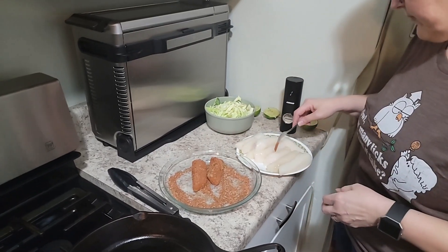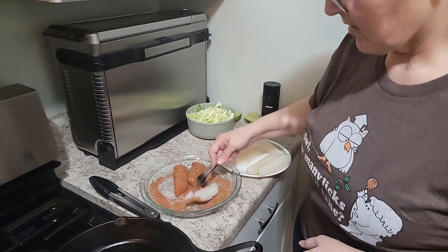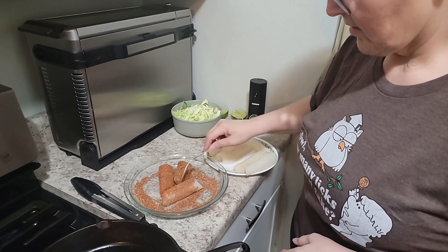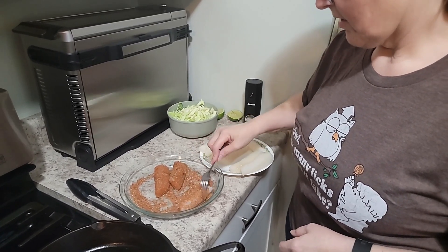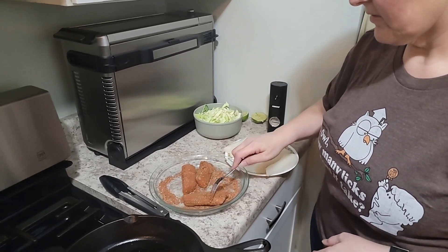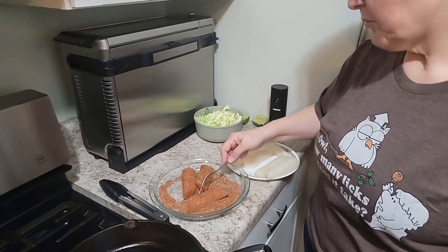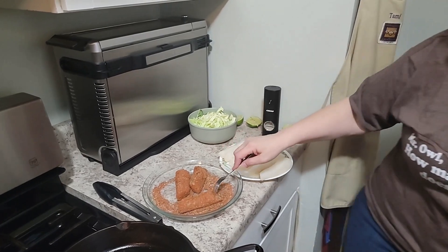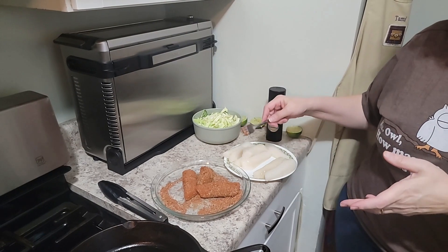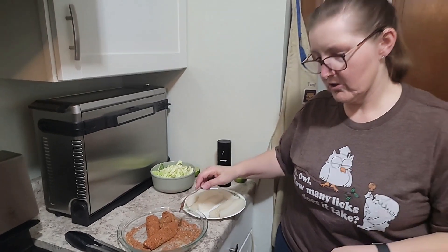I noticed you have some cabbage over there. Is that something you would do a little bit earlier so it gets a chance to really get that flavor, or just right before you serve? I usually do it just right before I serve because I like the citrus lime flavor. I don't put very much on there — just enough so the cabbage isn't plain. I'll be doing that here shortly after I get this fish going.